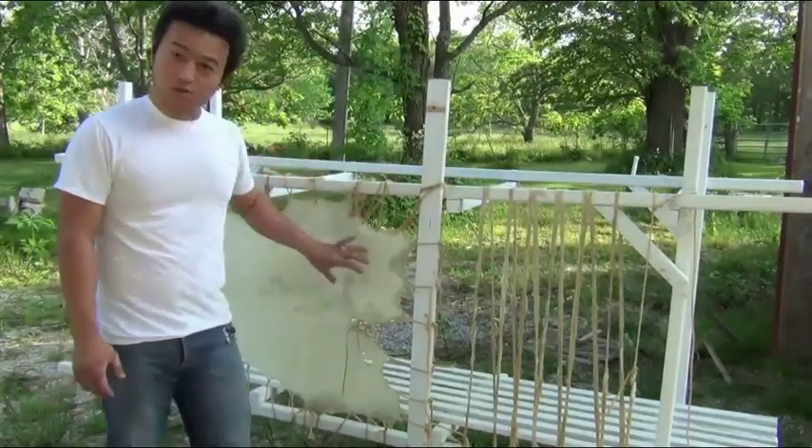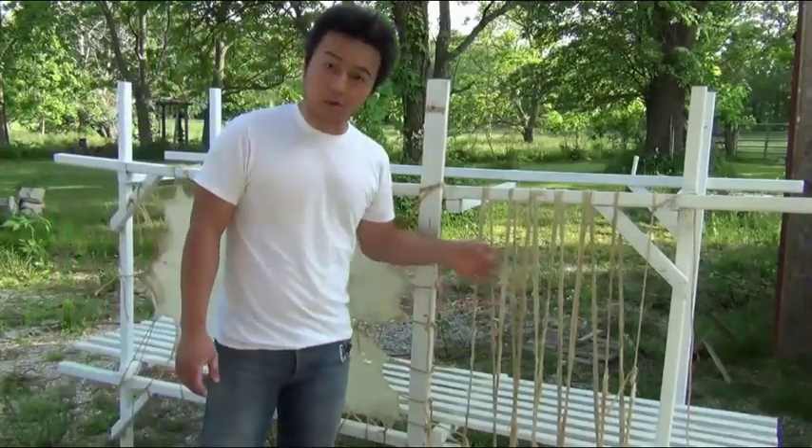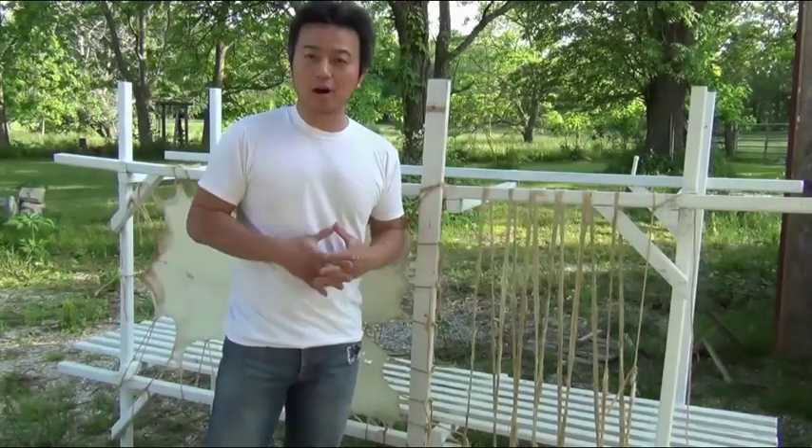You know, I can see why these rawhides would make good drum heads as well as good bowstrings. Hello everybody. Today I'm going to share with you how I make rawhide.